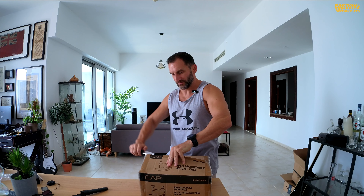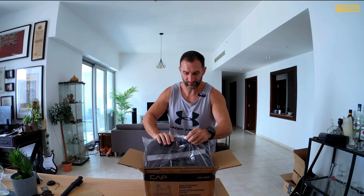My only concern with this is that it would be too light, but we'll find out. It actually totally fills the box — that's a surprise. And that's why it fills the box: it comes in separate pieces.